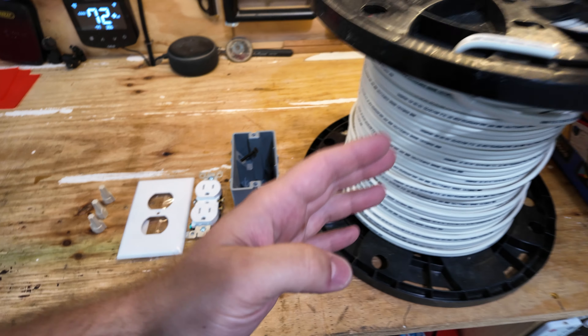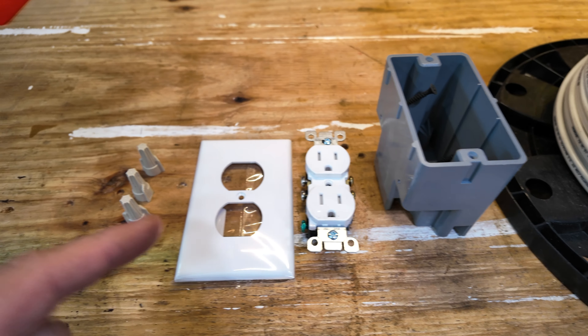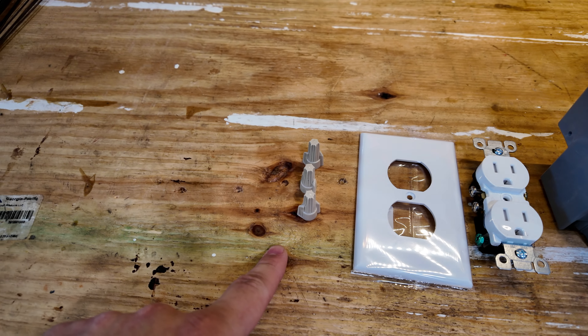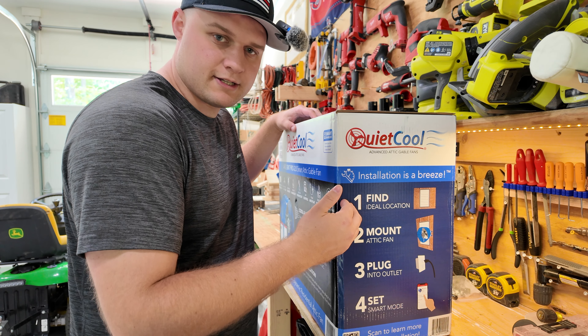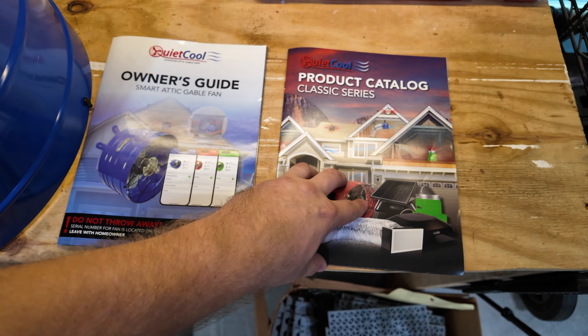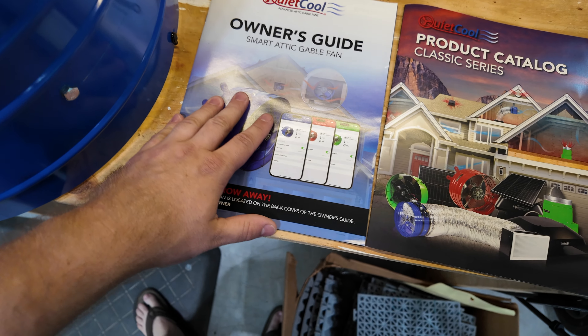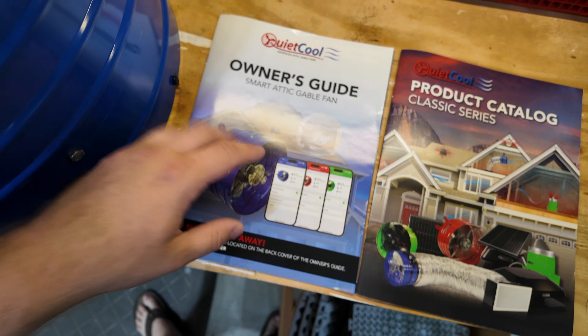When I was looking for a fan to buy there were two things it had to have. First, it had to be able to attach to my gable vent so I didn't need to drill a hole in my roof. Second, I wanted it to connect to my phone so I could monitor my attic — see how hot it is and how high the humidity is.